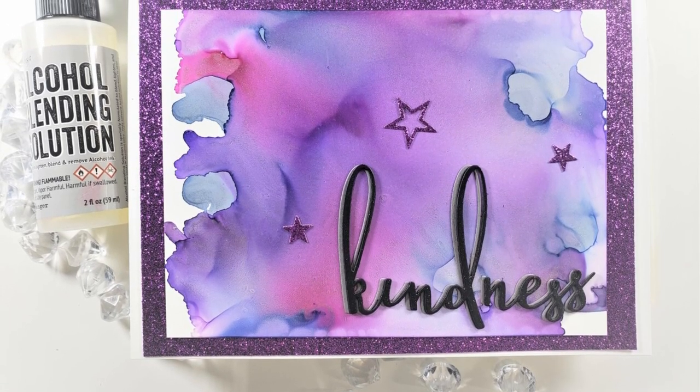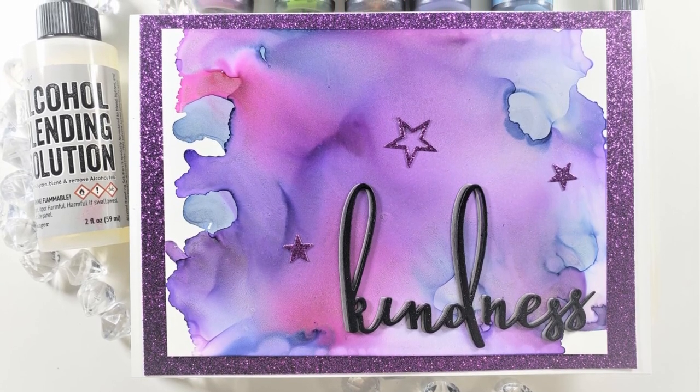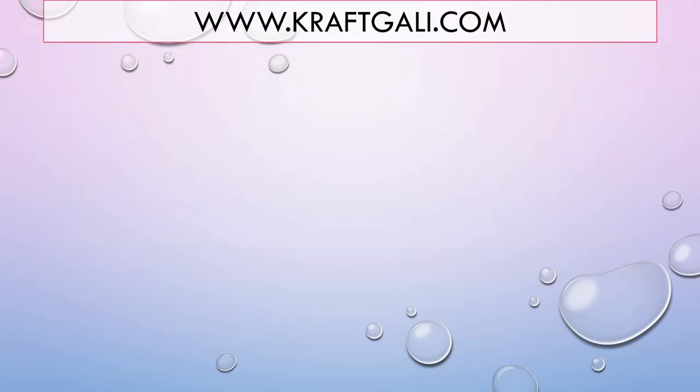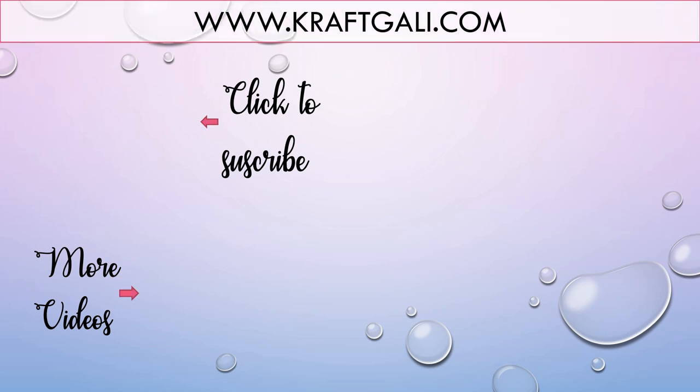That will do it for this video, looking at these alcohol pearl inks from Ranger. You can head over to Craft Galley and pick them up in the shop. They are amazing. And I like to keep it real — I wasn't a hundred percent sold on them when I was watching on video, but when you get those in your hot little hands, oh my goodness, you're going to love them. Thanks so much — I'll list everything we used below and we will see you in the next video. Bye-bye.